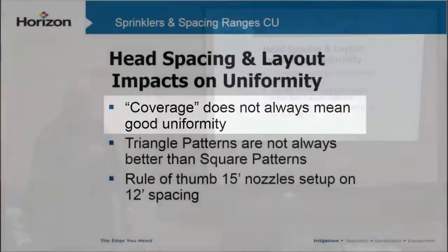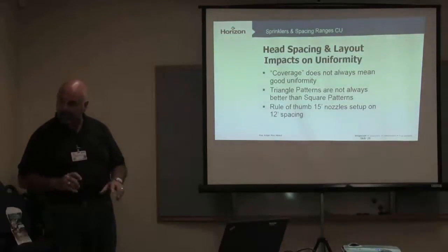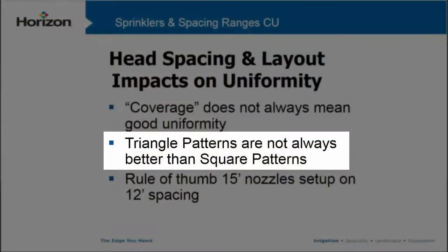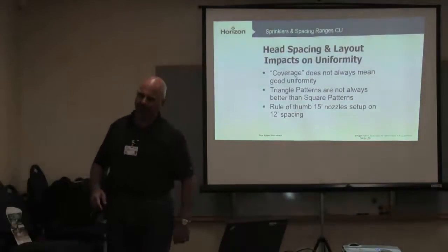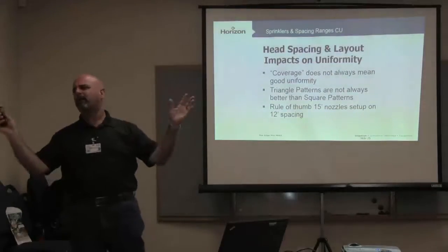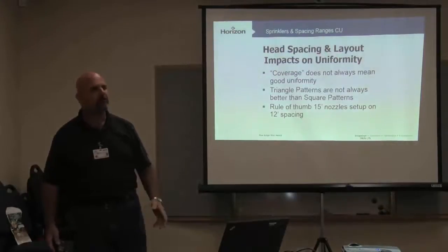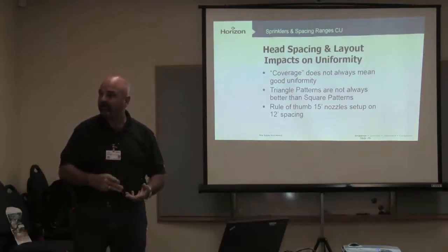Uniformity has to do with what's in that book, but you have to remember uniformity in that book is measured in a laboratory. So triangle patterns are not always better than square patterns. The old rule of thumb was triangle spacing has way better CU than square spacing — not always true. It has to do with the site, the turf plot we're watering, and all those factors.